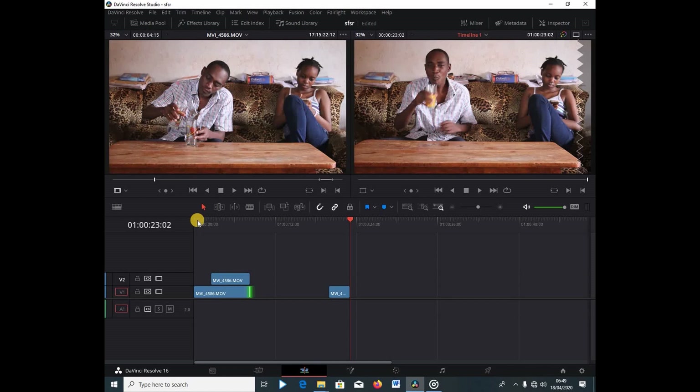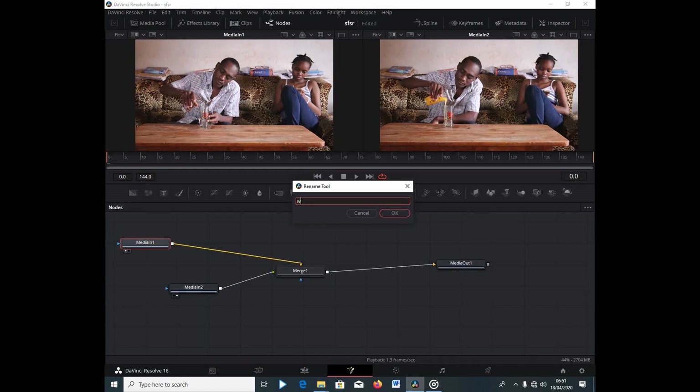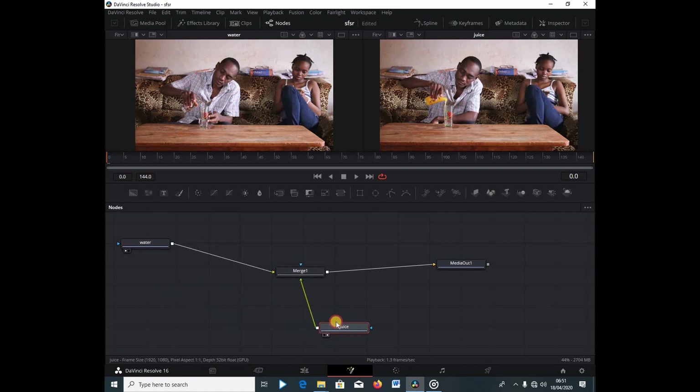It's really easy. We're going to select this bottom clip — I'll call this 'water', type water and hit enter. Then I'll select my media tool and hit F2, and I'm going to call this one 'juice' and select enter, so I know which clip belongs where. We're going to move this around and place the juice clip below here.